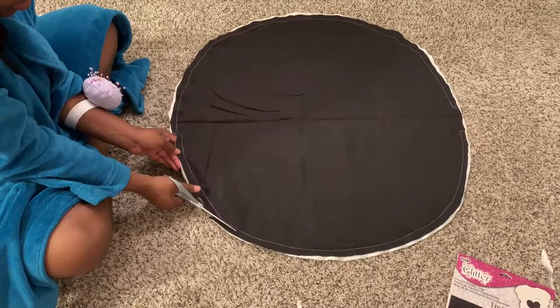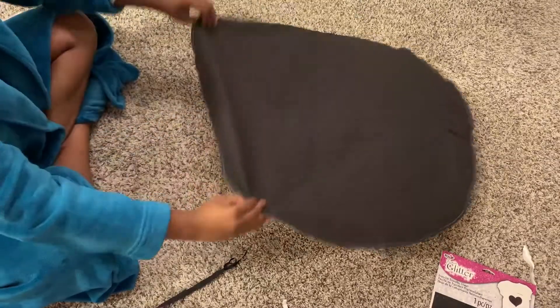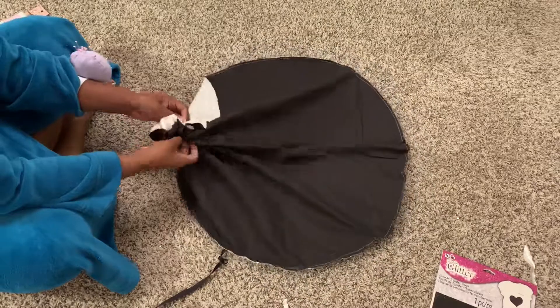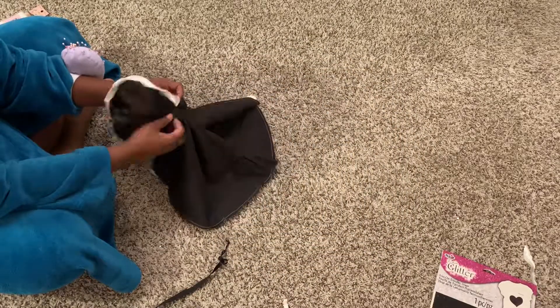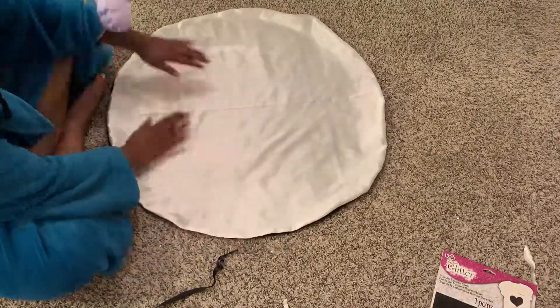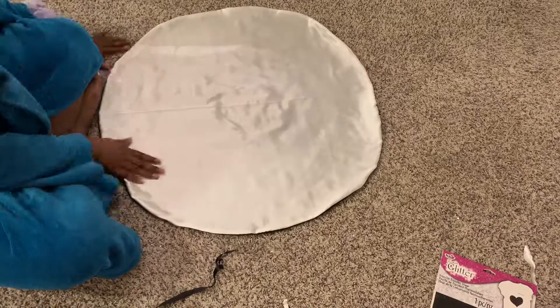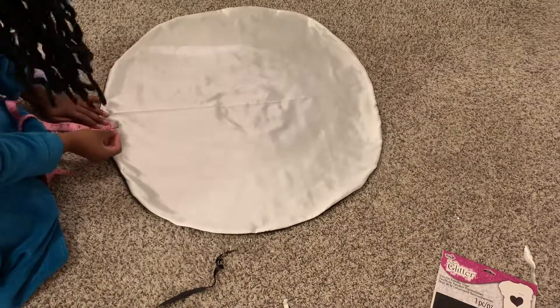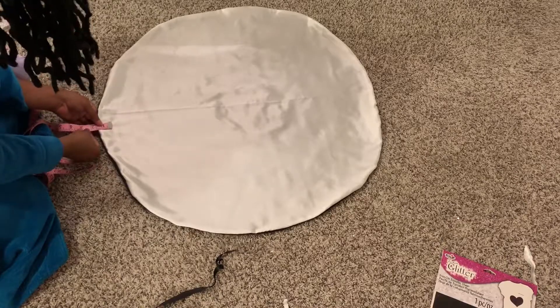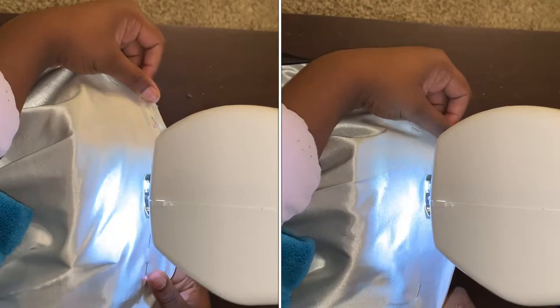Alright, so now I'm just going to cut off the excess fabric. And once I do that, I'm going to flip this thing inside out. So you're going to flip it inside out and then flatten it out, and you're going to do the exact same thing you just did — pin it all the way around. I measured about an inch, maybe a little bit more like an inch and a quarter, and then pinned. Then you're going to do a top stitch all the way around. This time you're not going to leave any openings — sew all the way around the bonnet. This is for the elastic band channel.